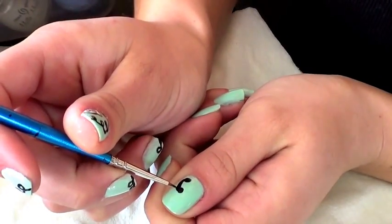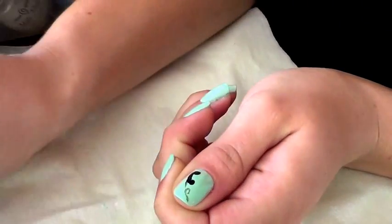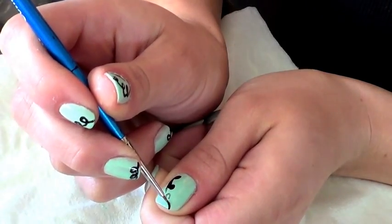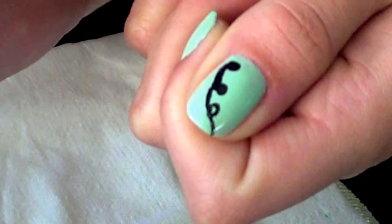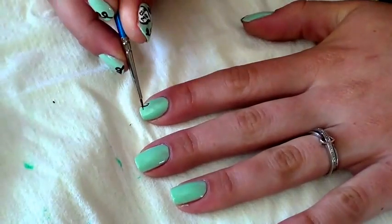Now it's time to make the cord. You're going to draw a line from the edge of the phone and make a small loop in the line. It's okay if the line is light at first — you can always go back over it with another coat of black polish. Once you finish the cord on your thumb, it'll be time to make the cord on the rest of your fingers. Continue drawing small loops.